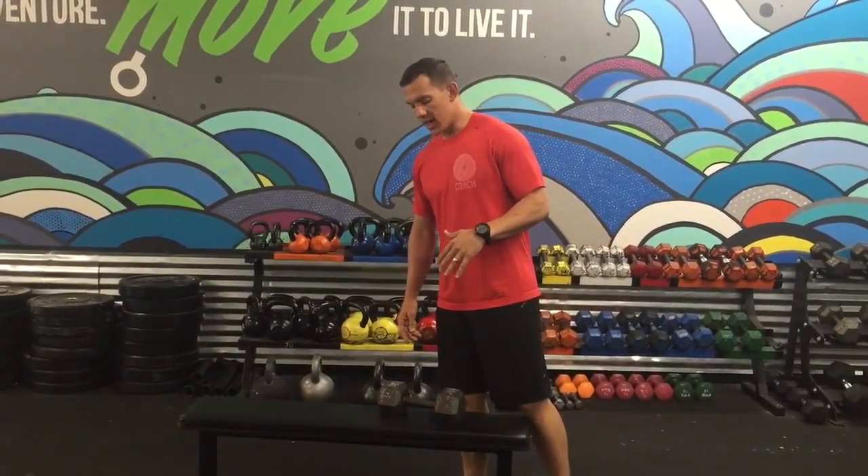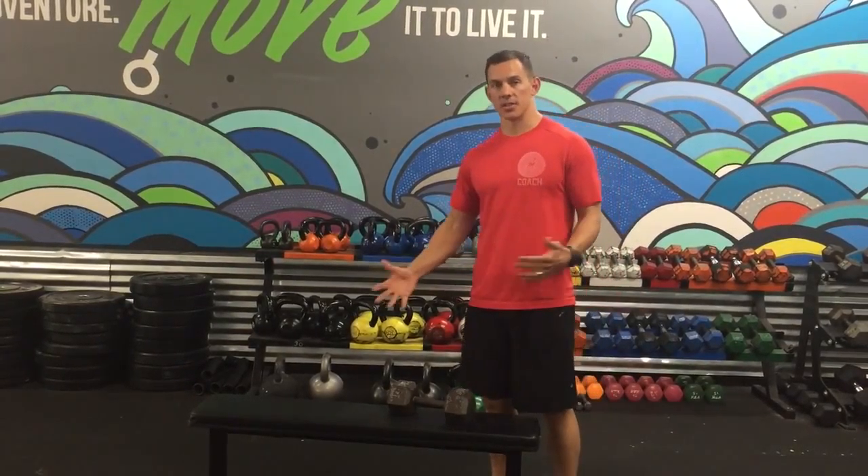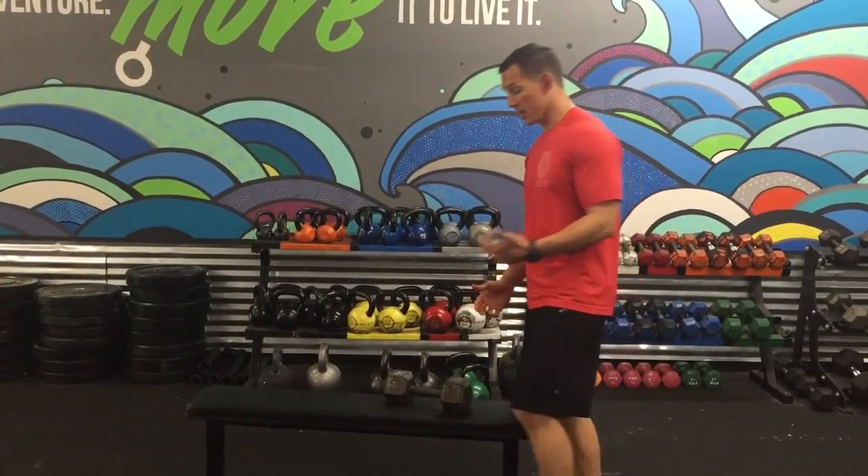Alright guys, single arm dumbbell rows. As far as the elbow staying tight and shoulder away from the ear, that's pretty much going to stay the same. We're just going to change our setup and then also add a little bit of control on the descent.